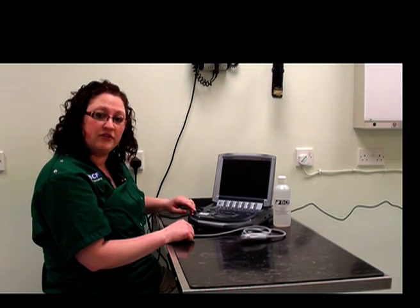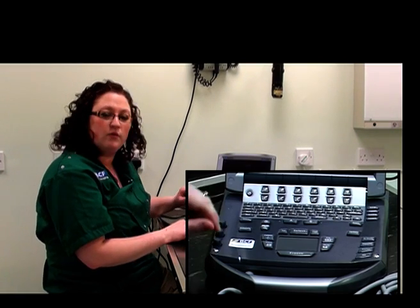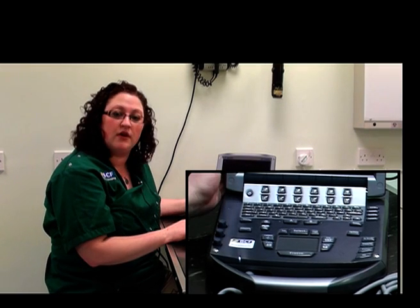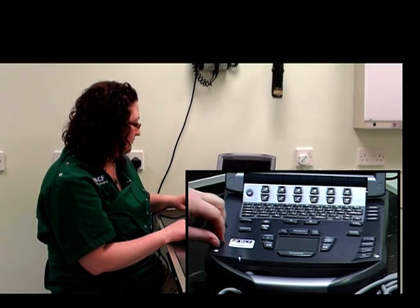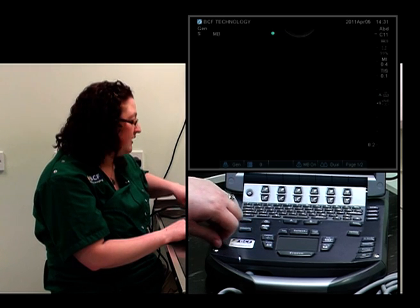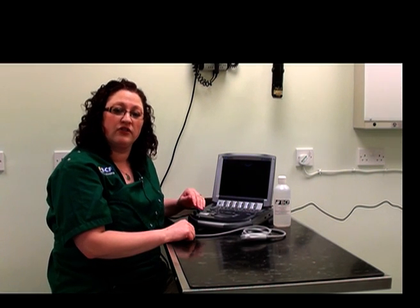It's also important to know where the overall gain button is. On this machine, it's located as a pop-up button. What the overall gain button does is it increases the overall brightness of the image displayed on the screen, regardless of the depth. It's important to use this button very sparingly, as having the image either too dark or too bright can actually lead to misinterpretation of what's displayed on the screen.